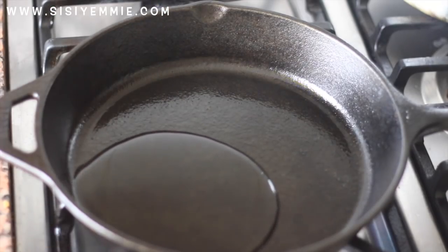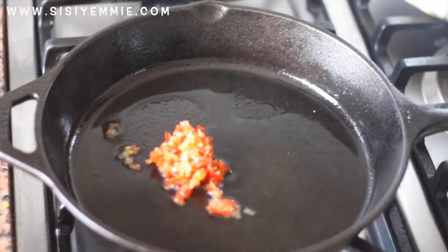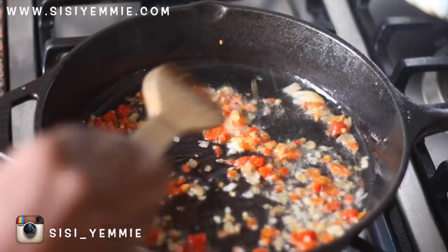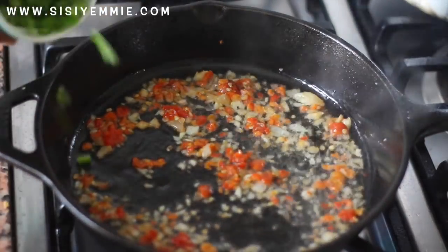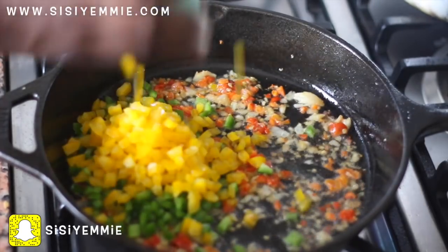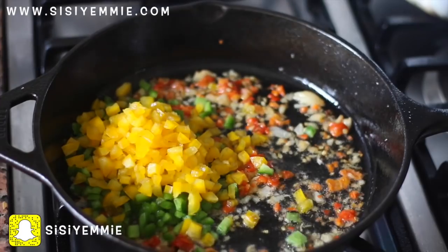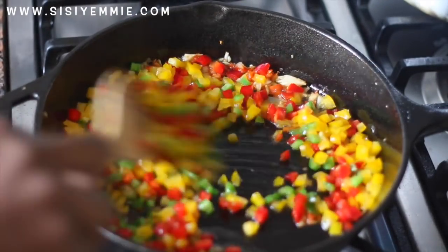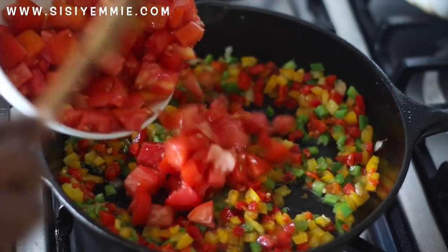If you've been watching my weekly vlogs, you know this is a new and favorite addition to my kitchen — this beautiful skillet. I have about two of them, a small one and a bigger one. In this skillet I'm going to fry the pepper and onion mixture. I'll add the green pepper, the yellow pepper, and also the red bell peppers, and just mix everything together. I love how beautiful it looks!